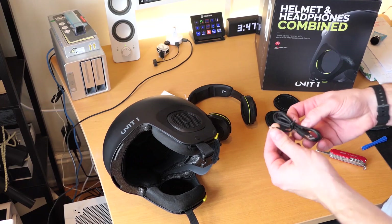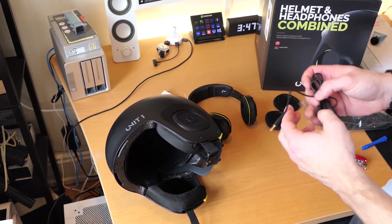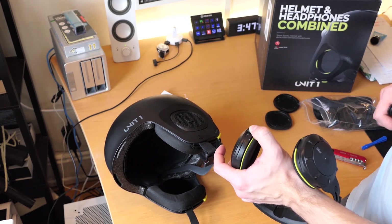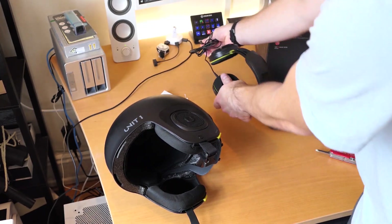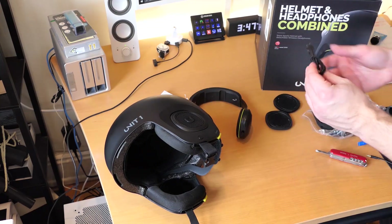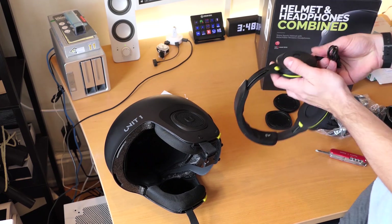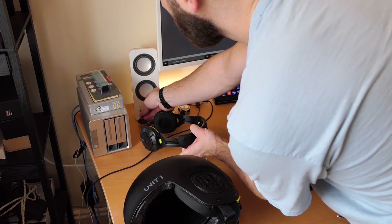We also have the charging cable, which is basically an aux to USB connector, which plugs into the bottom here with a little silicone waterproofing guard. This is a proprietary charger system and then you can plug it into USB — it probably takes a few hours to charge up. They also include a 2.5 to 3.5mm adapter, so if you did want to plug in your headphones and properly use them to listen to wired music, you could definitely do that.